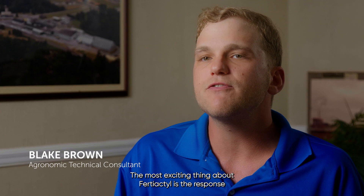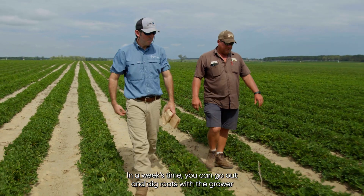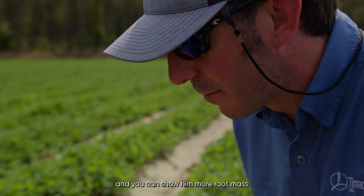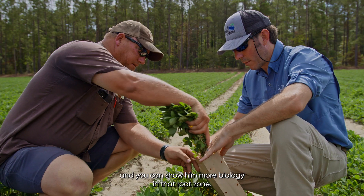The most exciting thing about Fertiactyl is the response you get after application. In a week's time you can go out and dig roots with the grower and you can show him more root mass and you can show him more biology in that root zone.